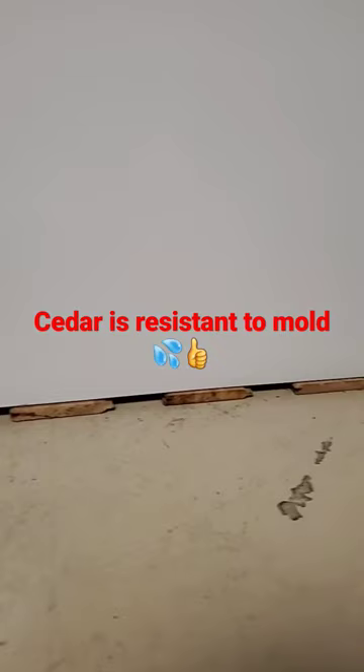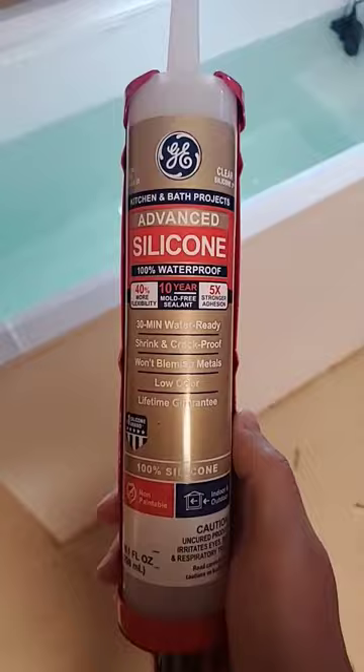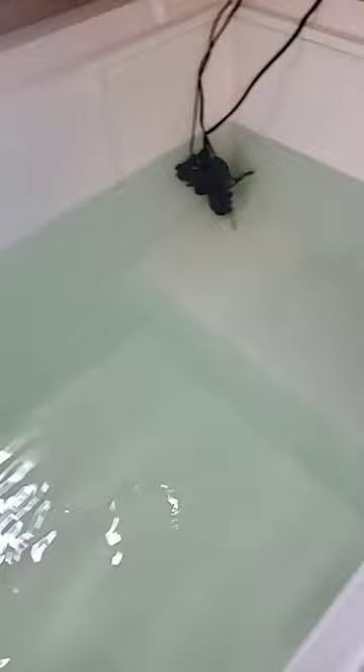I removed the legs and corner brackets from the bottom of the freezer and put cedar planks underneath to help distribute the load. I used GE Advanced Silicone to seal the seams. You should seal all seams and cracks inside the freezer to make it waterproof. This silicone bonds very well to the metal areas, which is exactly what you want.